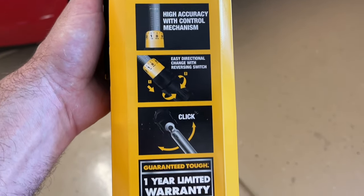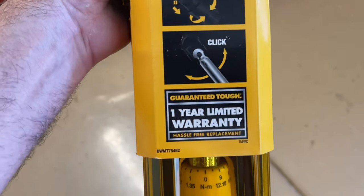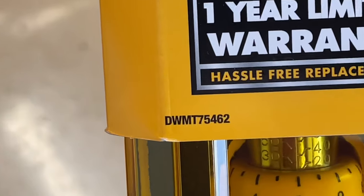This is the one that we're going to be working with today. If you want to see the part number, it's down here and I'll put a link to where you can get this in the description.